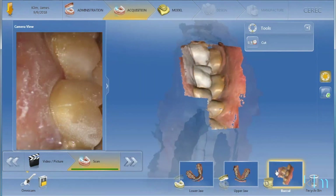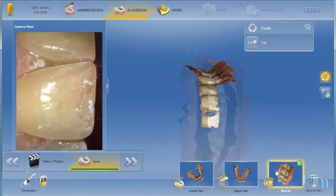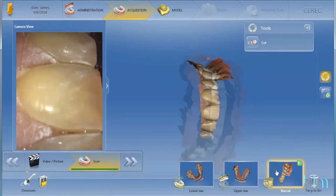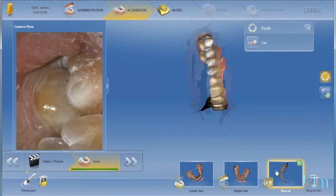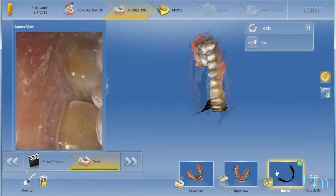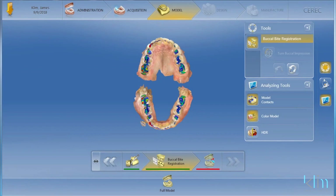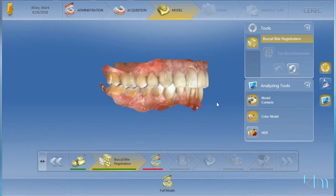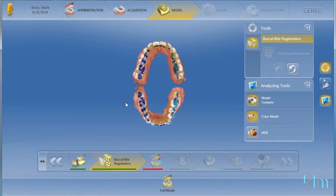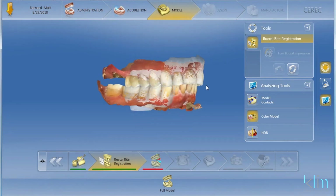You take a buccal scan on one side, and once it auto-mounts in your acquisition screen, take the camera on just the upper arch to the other side and do the bilateral buccal scan in the premolar and molar area. Then once you render those models, you're going to see equal contacts on both sides — just as if you were taking a quadrant impression. Quadrant impressions for me with OmniCam are down to Shimstock quality.